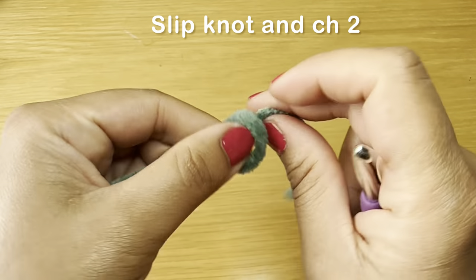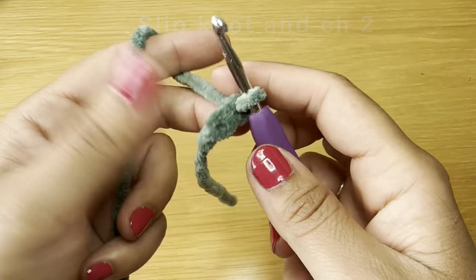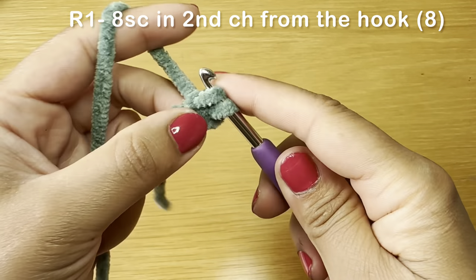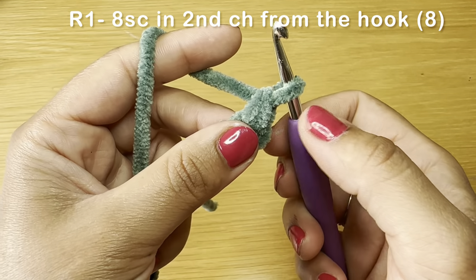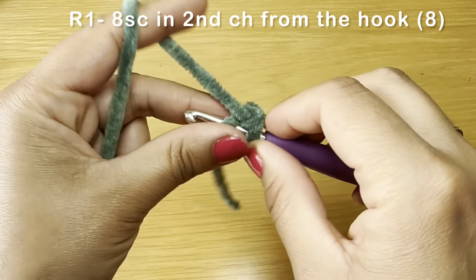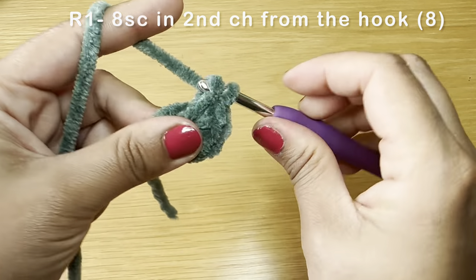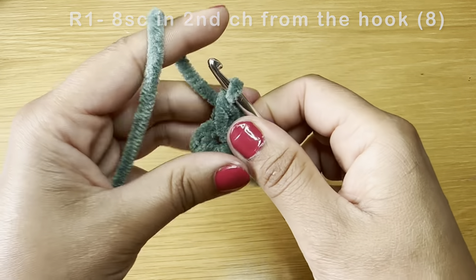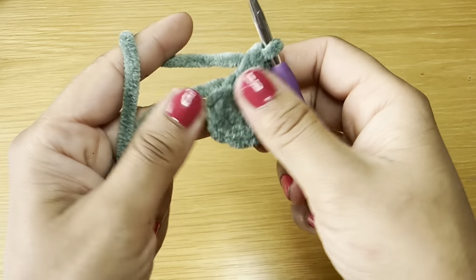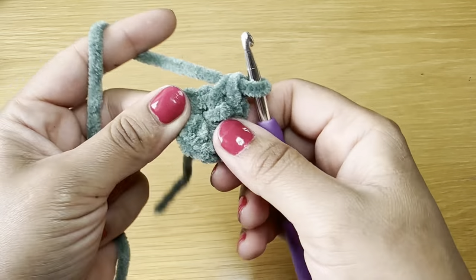Let's start with the body — grab your green yarn and work a slip knot using whatever method you prefer. Slip your hook inside and chain two. For round one, skip your first chain and work eight single crochets in the second chain from your hook. Slip your hook in, pull up a loop, two loops on your hook, yarn over, pull through both — that's your first single crochet. Work eight of them all together. Once you have your eight single crochets, pull on this bit of yarn to eliminate the gap between your stitches.